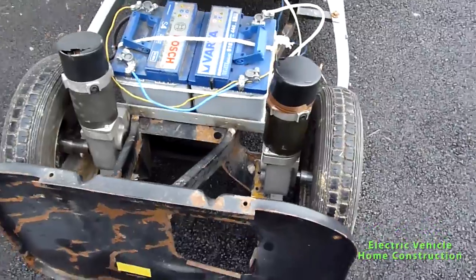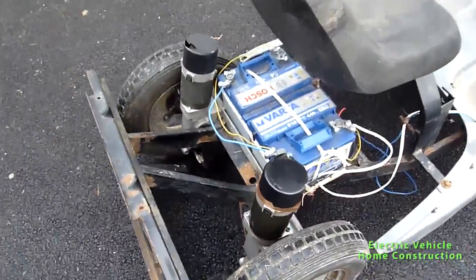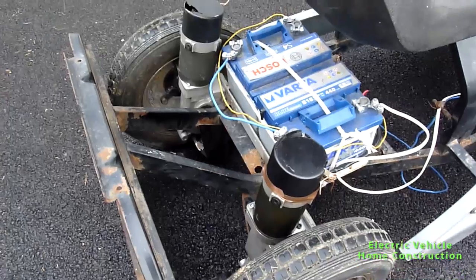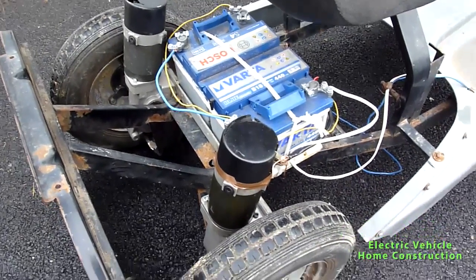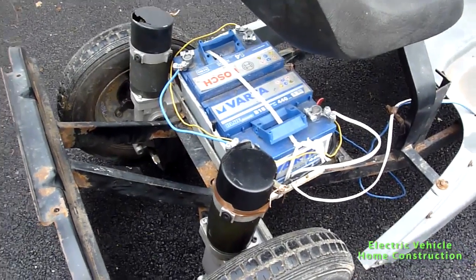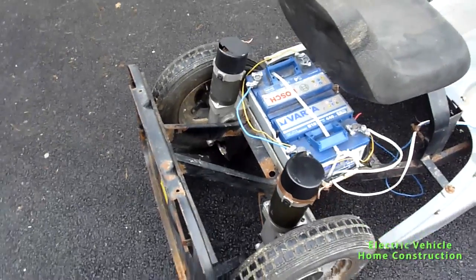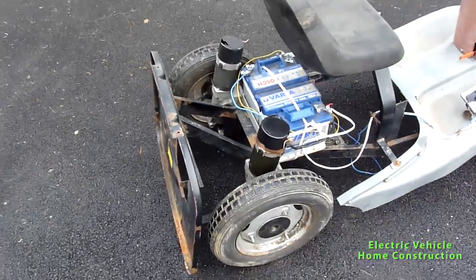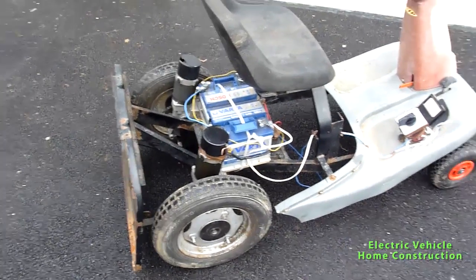There are two motors, each with 350 watts. The batteries work on 24 volts DC, and the two batteries are connected in series, giving us a total of about 45 amp-hours. The motors draw 18 amperes each, giving 350 watts, for a total of 700 watts of power.